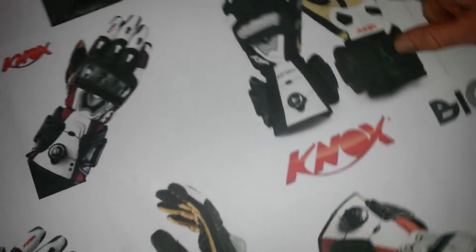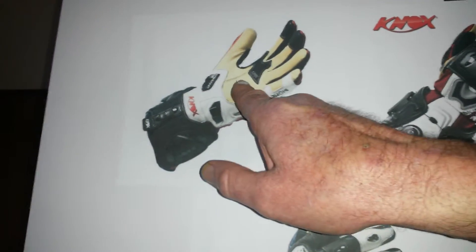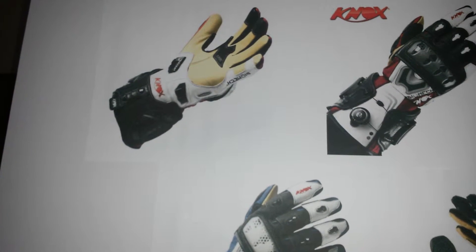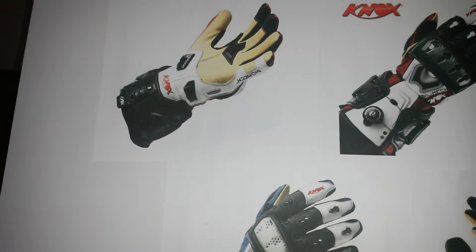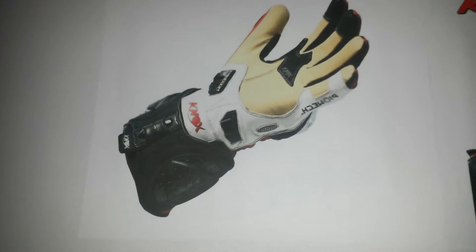Kangaroo leather on the palms is appropriate. The overall feel for the throttle, brake and clutch through the bars is positive and sturdy. This is because kangaroo leather is light, stronger and lighter than cowhide.